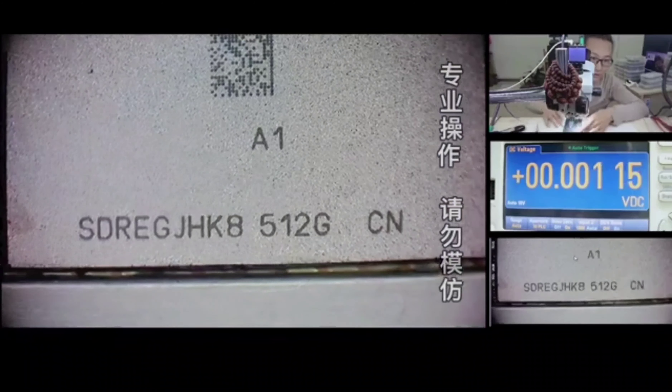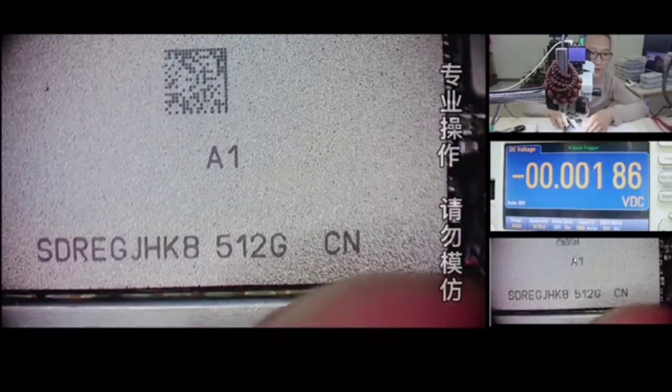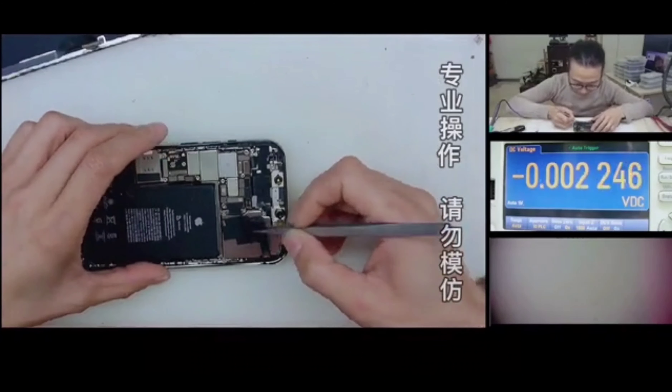This phone is for myself, which only cost me 7800 RMB.